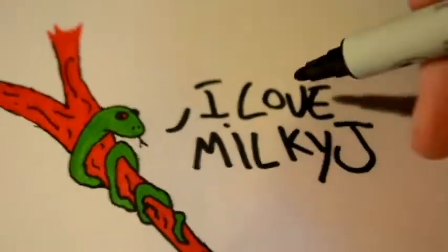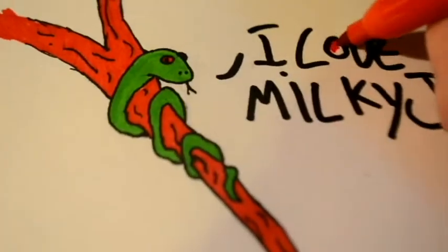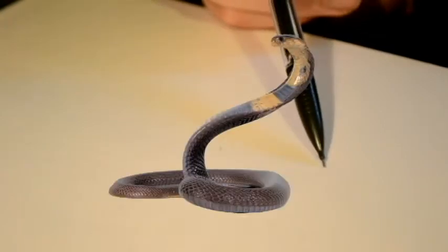Hello there and welcome back to yet another episode of Drawing Dynamics with your drawing guru, Milky Jay. Today we're going to learn how to draw the snake.